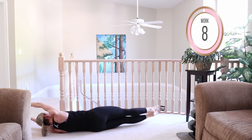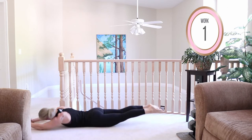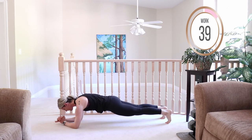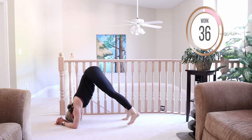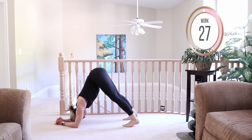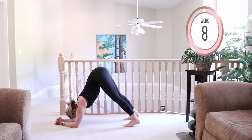We're gonna get into the shoulders a little more coming into a dolphin plank hold. Come down onto your stomach, into a forearm plank — interlace your hands, extend the pinky fingers, and walk the feet in. This is called dolphin pose. Push into the elbows, draw the shoulders away from your ears, elbows are underneath the shoulders, and tilt the tailbone up towards the sky.